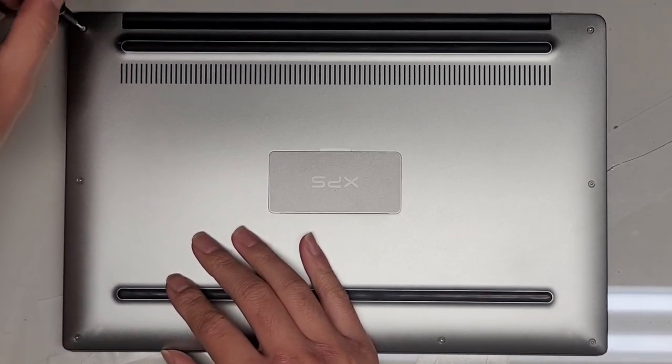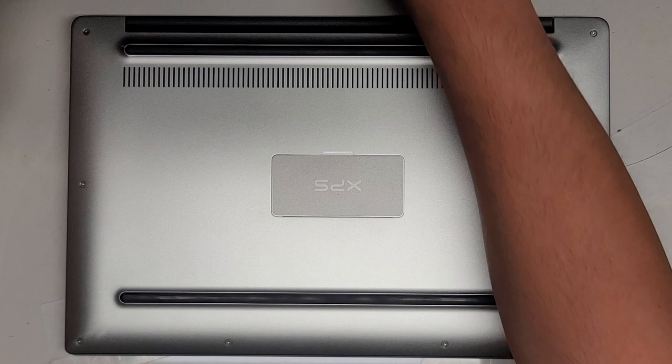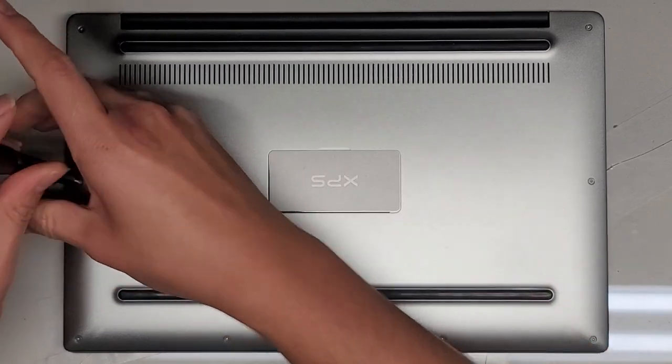You want to keep the screws in order because they are different size, shape, and length. The way I do that — I put them flat side down on my desk in the pattern I remove them. So we have this U-shape here, and then under here we have a JIS0 screw.